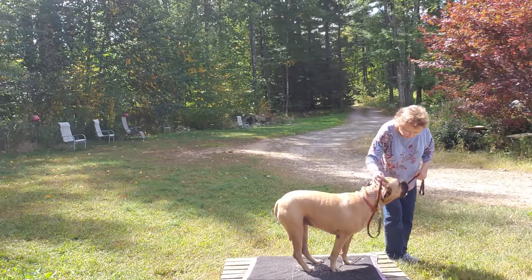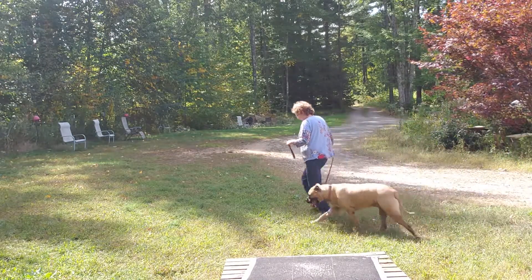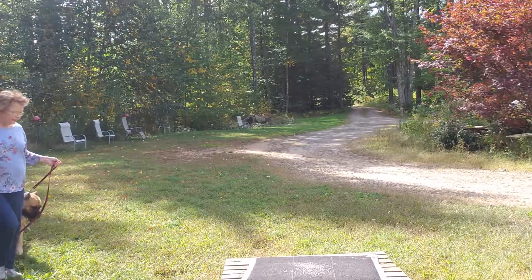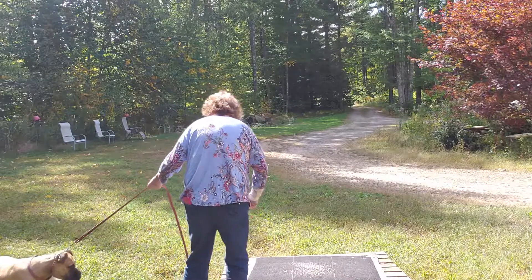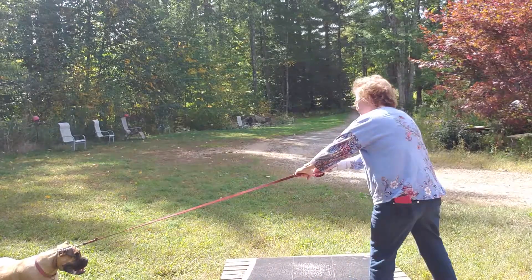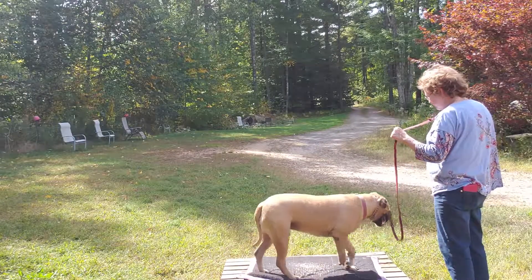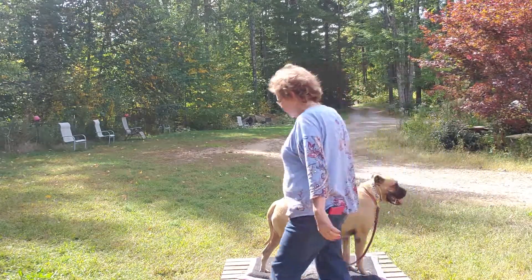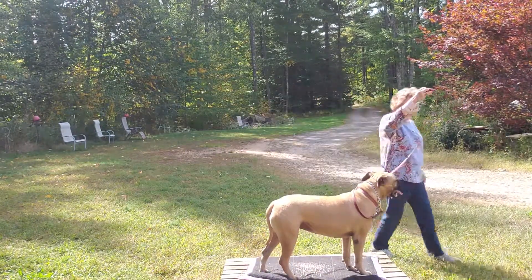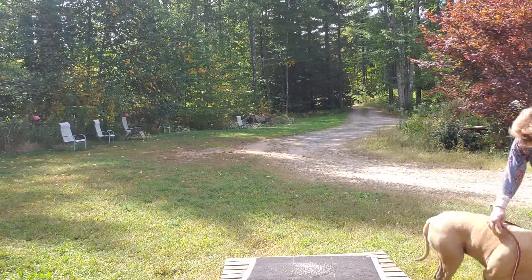Good girl. You can jolly like, come on Lila. There you go. Think she's trying to tell us something? Good girl, good girl. Alright, I think that's enough for her. Pretty girl.